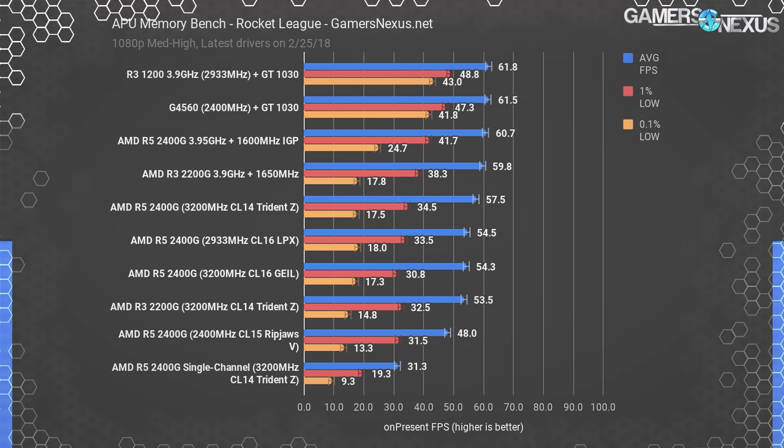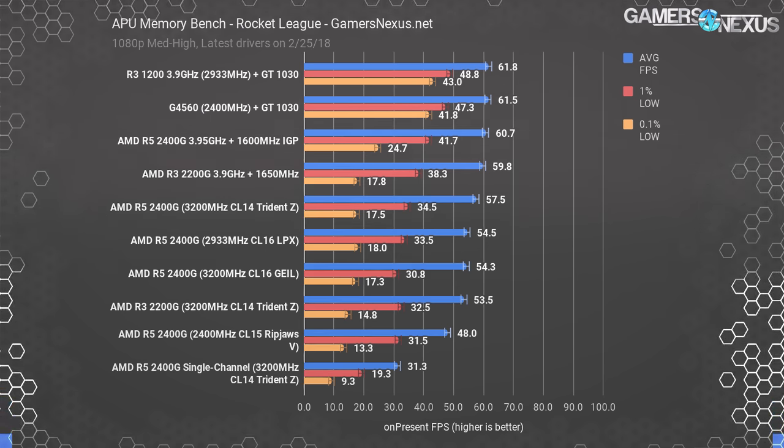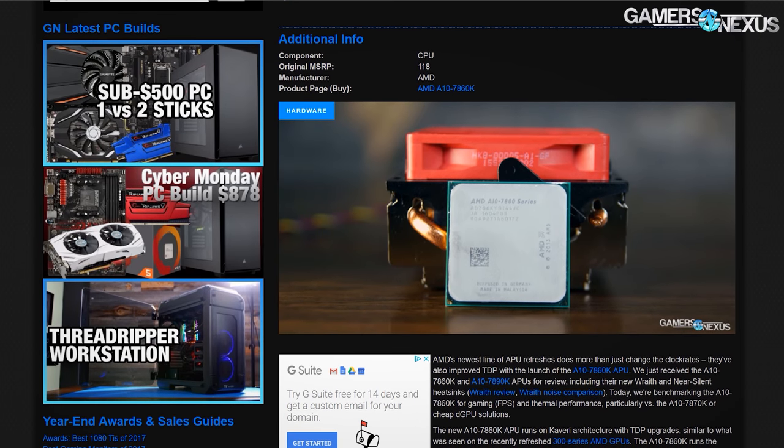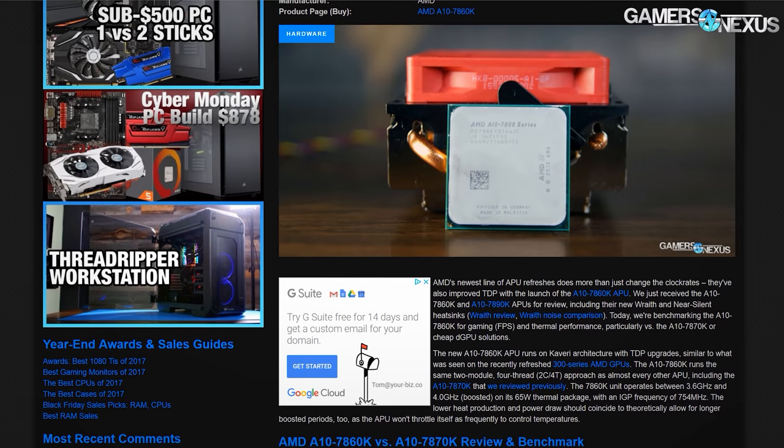Even low-end frame time performance isn't all that disparate between the two APUs. Overclocking the 2200G pushed it to 60 fps average — impressively within standard deviation of discrete component performance — highlighting again that the 2200G is the part to look at. APUs in the past have not done well, basically always coming down to a wishy-washy recommendation for specific HTPC builds. But Ryzen and Vega together have really done a lot for the APU discussion. The 2400G, however, really struggles to look valuable in the face of its own alternative, the 2200G.